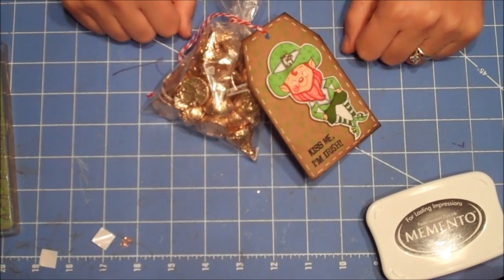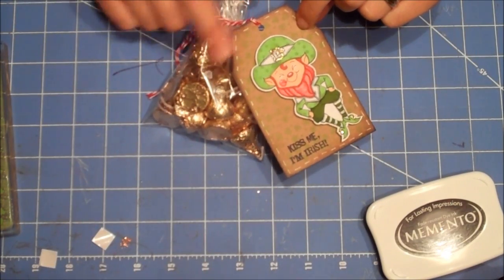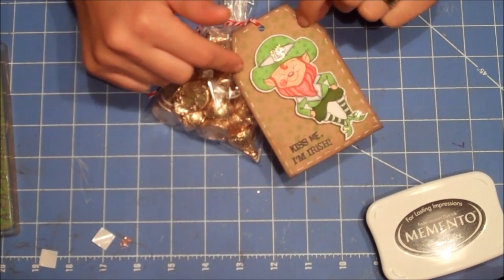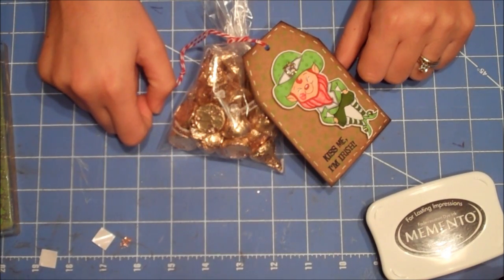A little bag of gold kisses. Thank you for watching my video today, and I'll have pictures up on my blog of the finished product. Have a good day, bye!